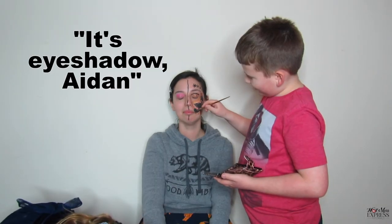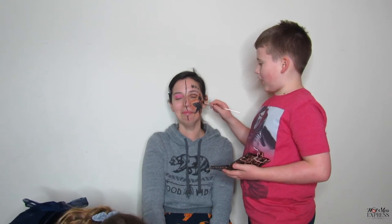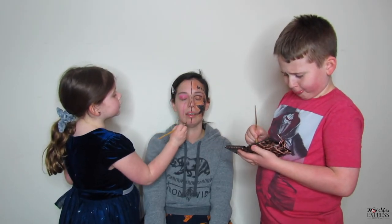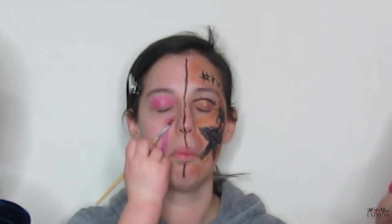If you like me, subscribe — and if you don't like me, subscribe anyway. Or just leave a like. It's eyeshadow. How's it going over there, Riley? It's really good. How do you feel about art? Do you like art? Yes. Try not to laugh.